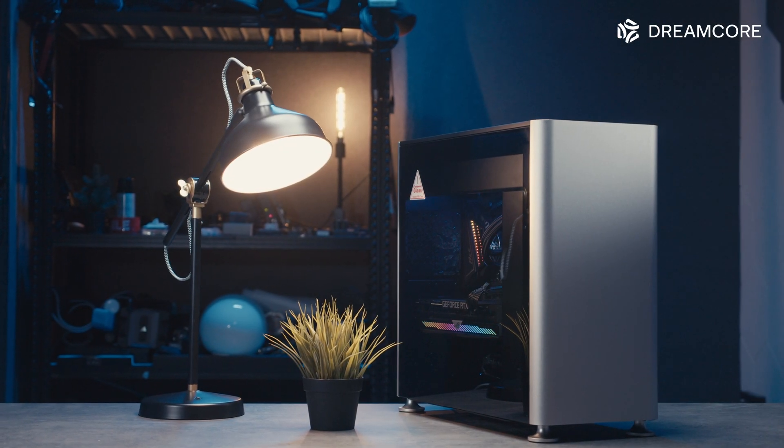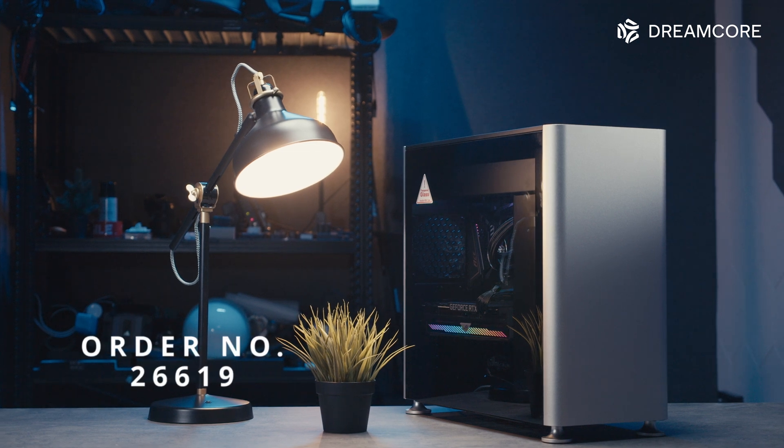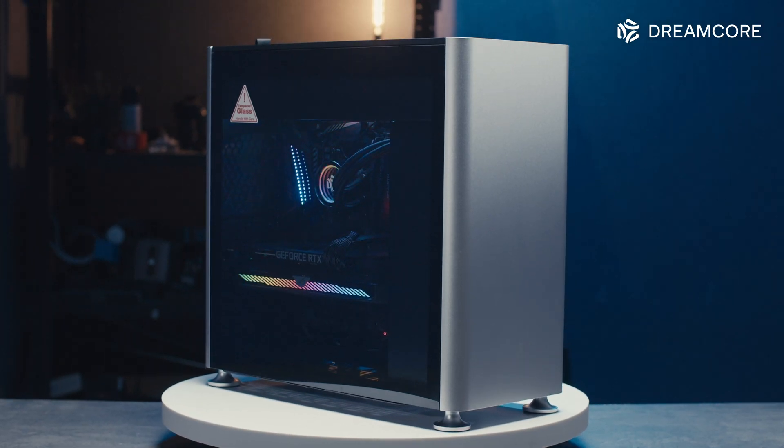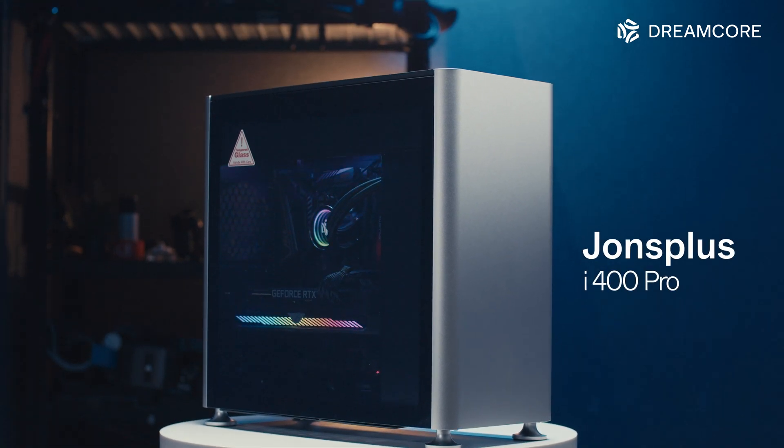Greetings everyone, I'm Jiaxin and today we'll be taking a look at another Dreamcore customer order. Today's build is a special request from a customer for a system in the new Jones Plus i400 Pro.